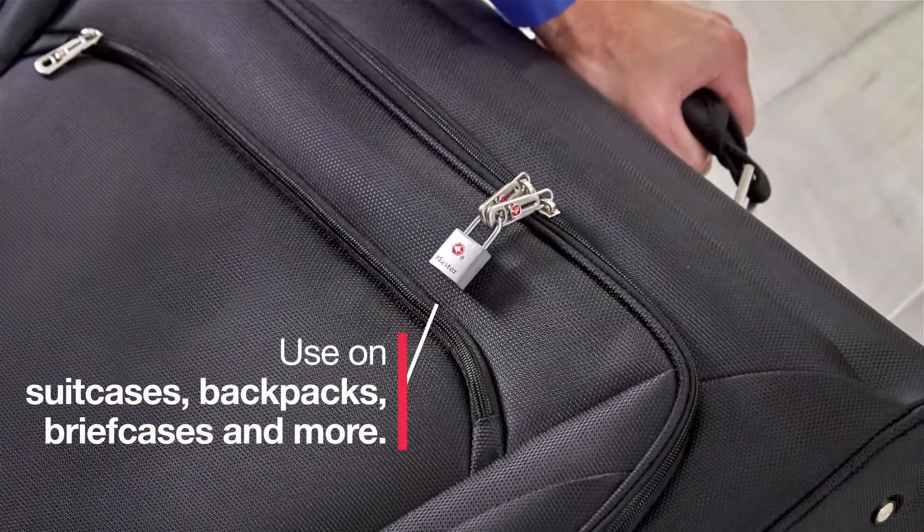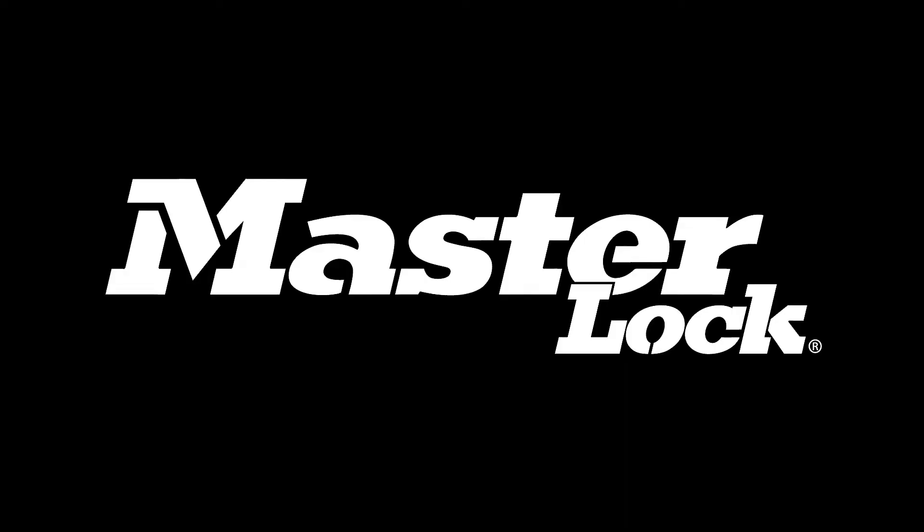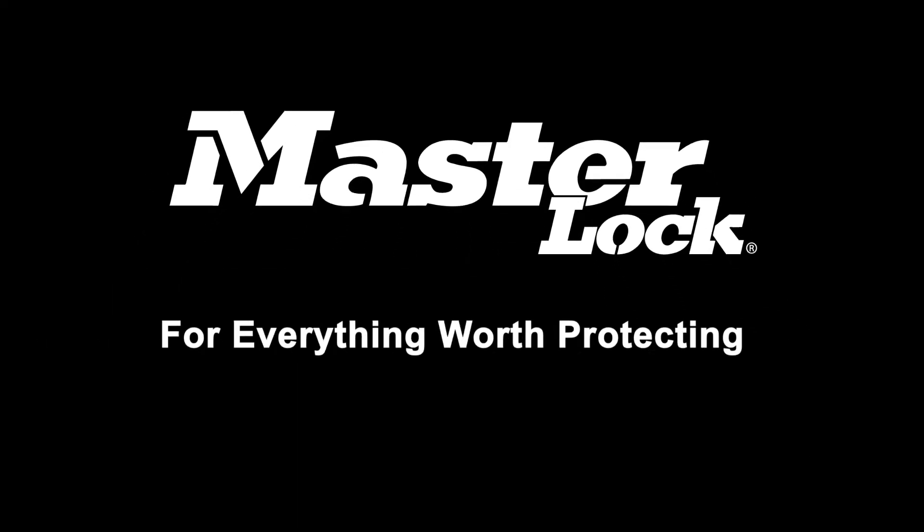The 4683 luggage locks can be used on suitcases, backpacks, briefcases, and more. Master Lock, for everything worth protecting.